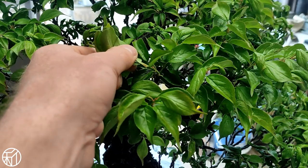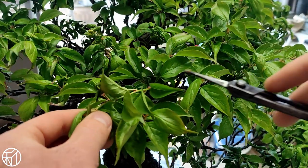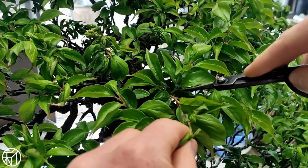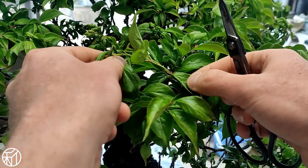These leaves don't have buds, so at this point they're fairly useless to the tree and if anything cause more problems by limiting light and airflow to the interior. From there, we count three leaves down the stem and cut at that point.